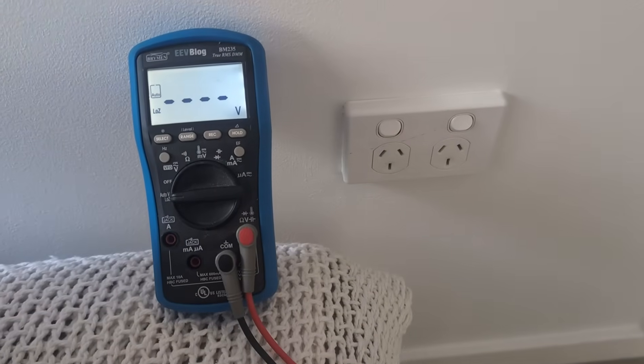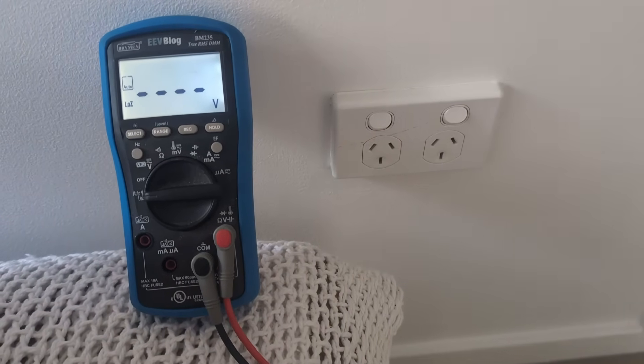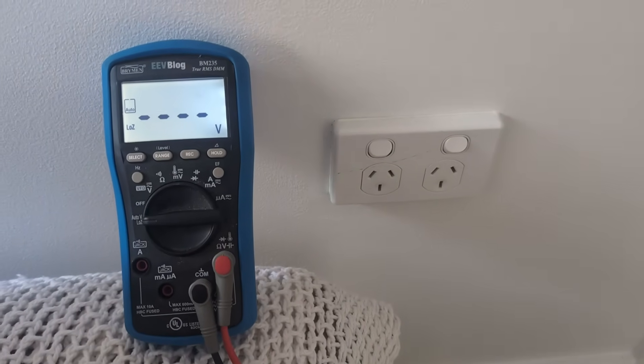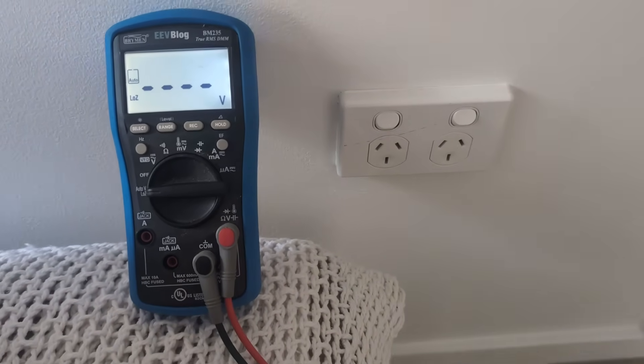Hi, as it turns out, I've got a legitimate ElectroBoom-style test I have to do here. I suspect that I've got a faulty earth leakage circuit breaker out in my box which handles the rear part of the house.